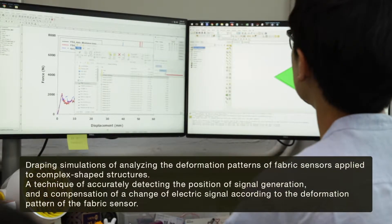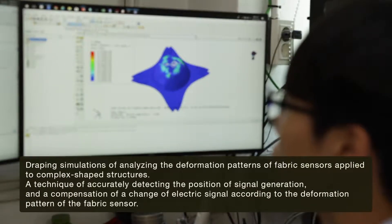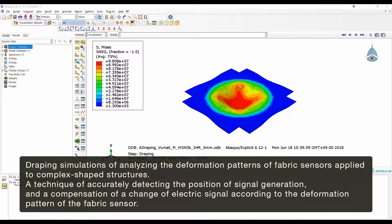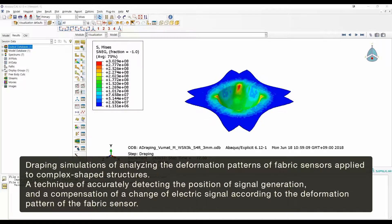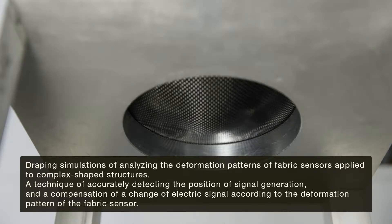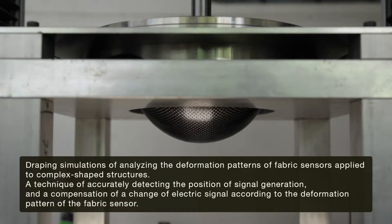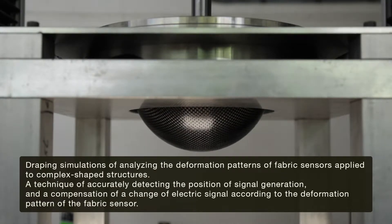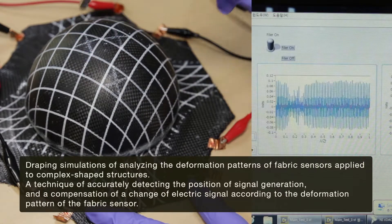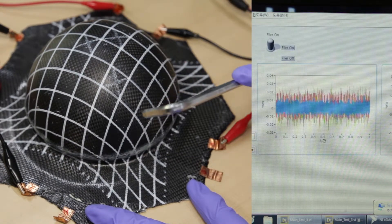This technology includes a simulation technology to predict the macroscopic deformation and wrinkle generation of the fabric sensor when applied to a structure, and to estimate the suitability so that the optimum weaving pattern and installation method can be known in advance. Draping simulations have also been used to analyze the deformation patterns of fabric sensors applied to complex structures, ensuring precise location of signal generation and compensating for changes in electrical signals according to deformation patterns.